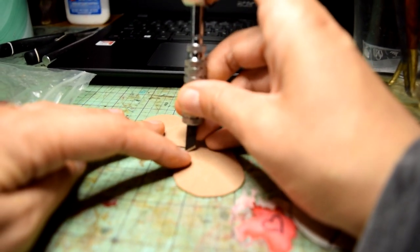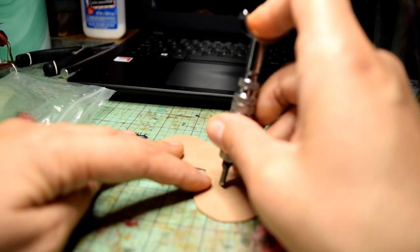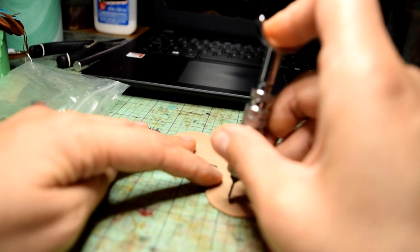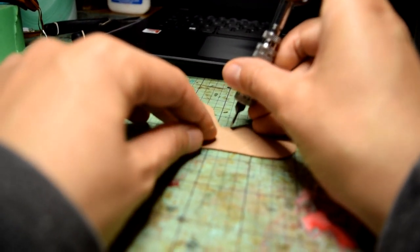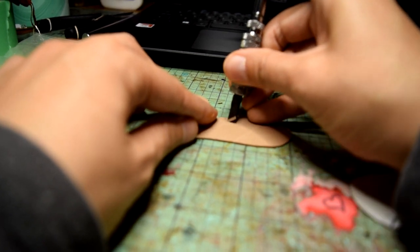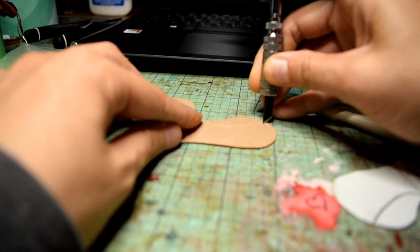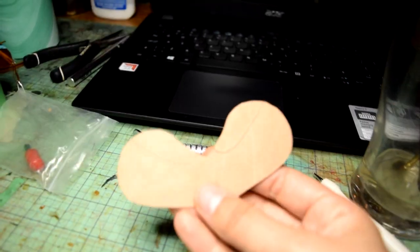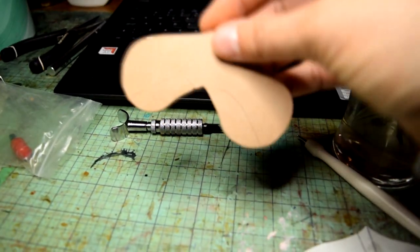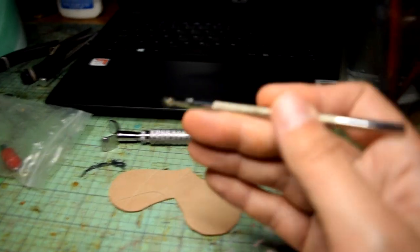If you don't have a swivel knife you can definitely skip this part. I'm basically scoring a line into the leather where that knee roll is going to be, then doing the same on the other side. These knives are made for tooling leather so you don't have to press hard — you just get an indentation. Now you can see my swivel knife cuts.